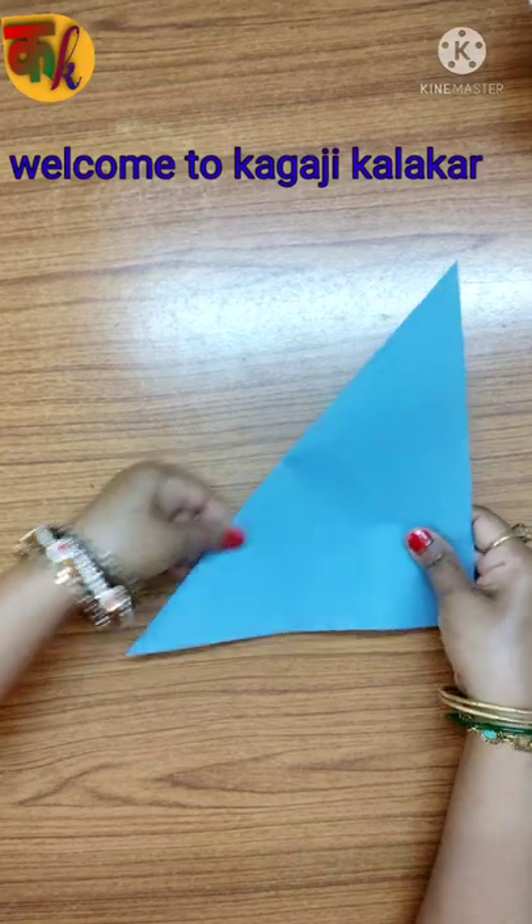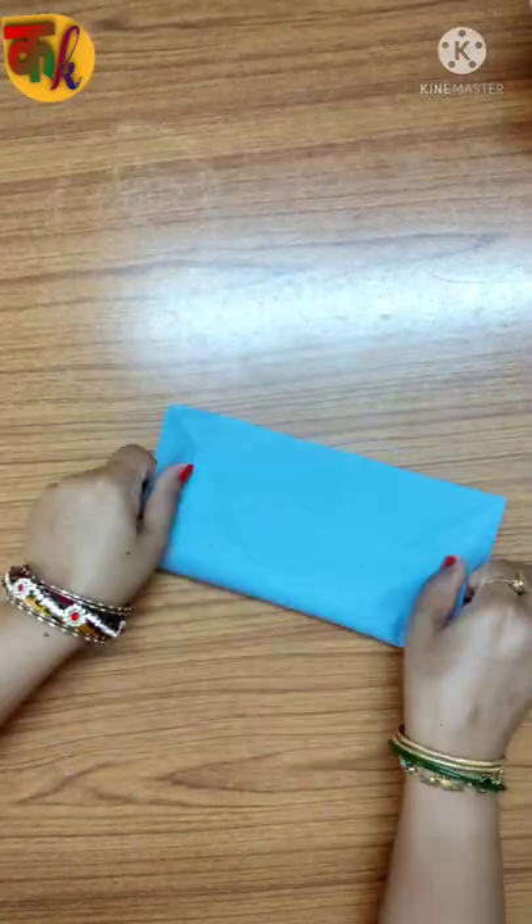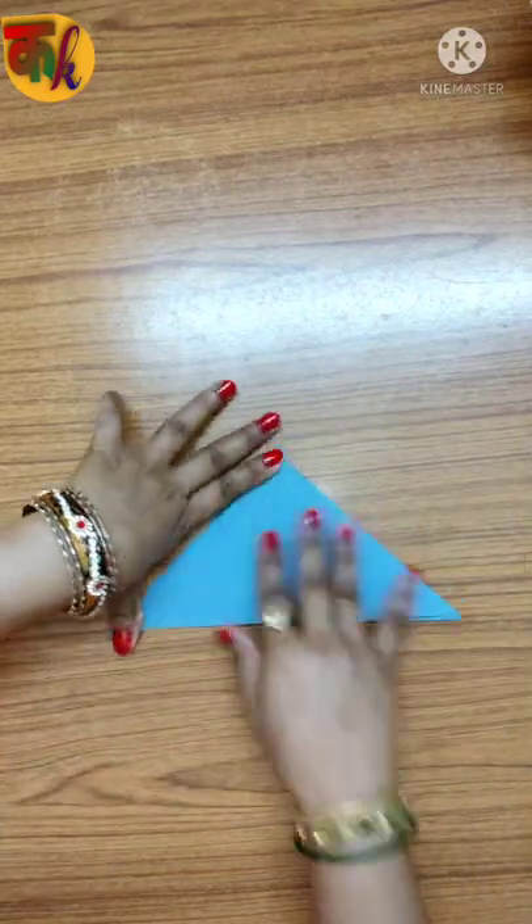Hello friends, welcome to Karazi Kalakar. To make finger puppets, first we have to make a simple paper origami ball.